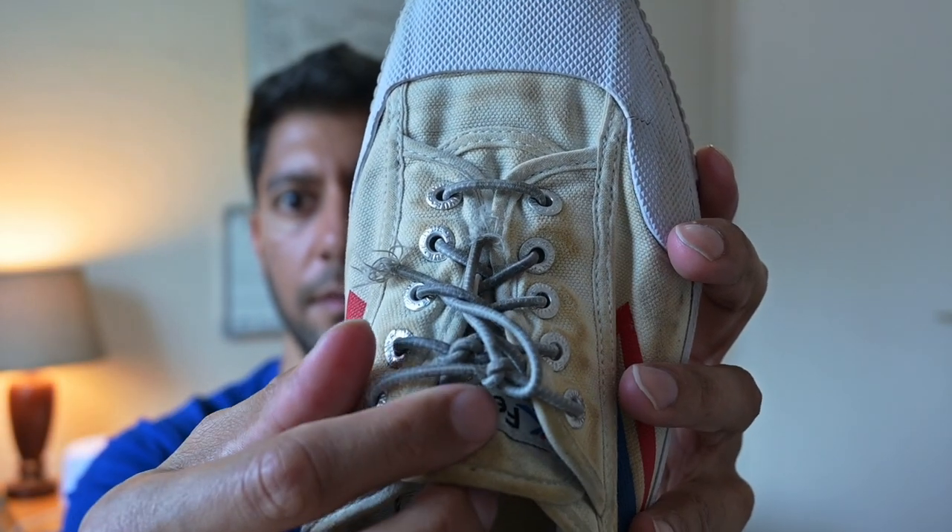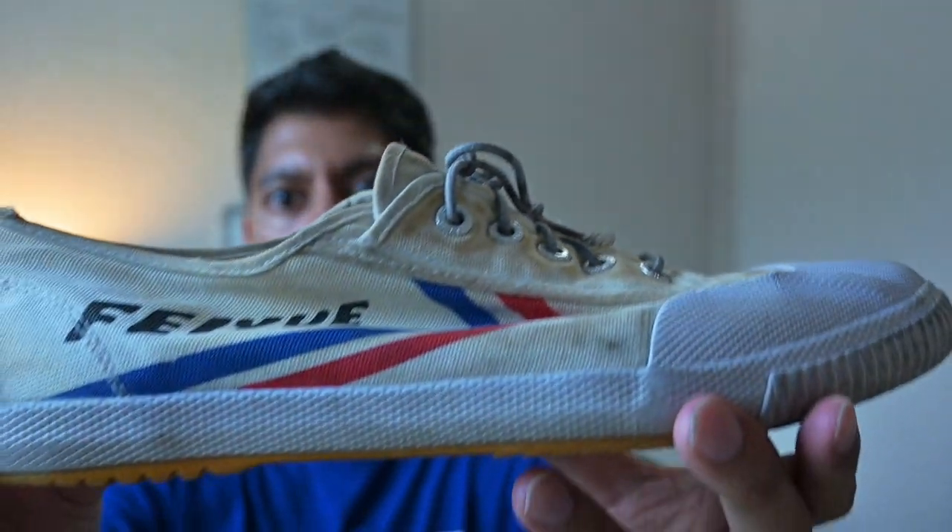The only negative aspect of the lock laces for me was that sometimes the clip can get in the way. For example, if you are at the gym using the punching bag to do some kicks, you kick the bag and that clip can have a sort of irritating effect and can become sore when you're hitting it onto your foot. That's why with these shoes I took out the clip, just to make it a lot easier and not have to deal with that.